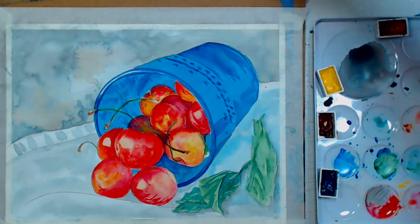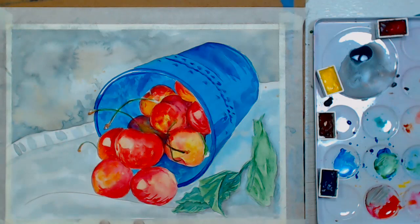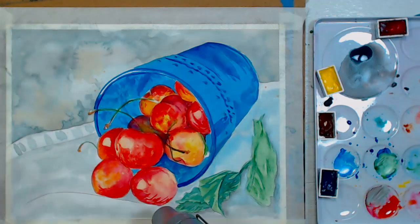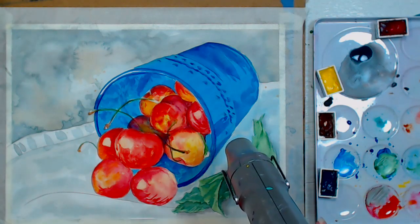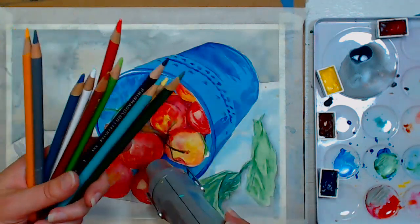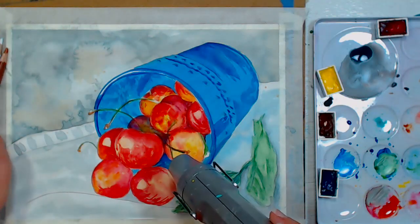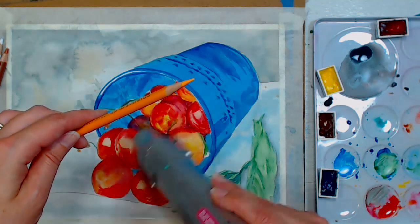I'm going to skip ahead to the colored pencil portion — this is a longer tutorial and I want to get you through the steps so you can finish it to your own level of realism at home. We'll be using colored pencils next. I'm using Prismacolors but you can use any brand. I just have a handful — I've got a sunburst yellow which is kind of like a warm gamboge type color, and a deco yellow which is more of a creamy yellow.